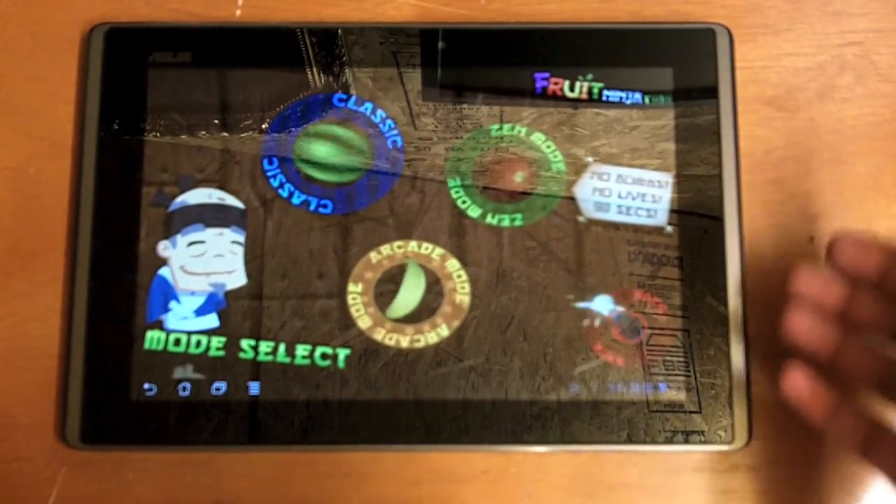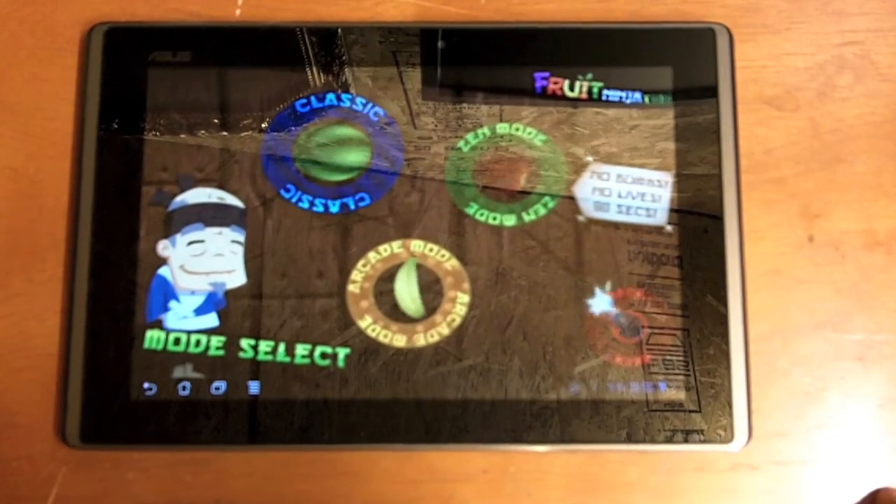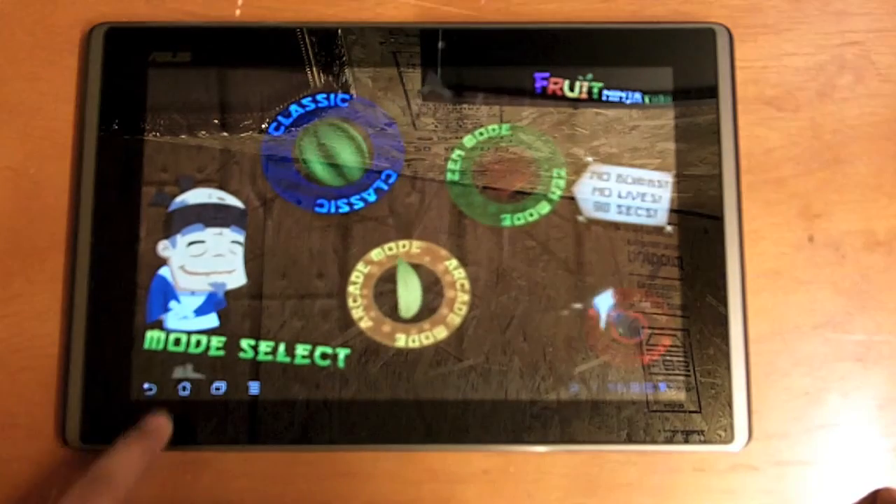The Zen mode has no bombs and no lives — you just try to chop as many fruits as you can in 90 seconds. And then of course we've got the Arcade mode.